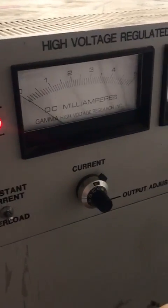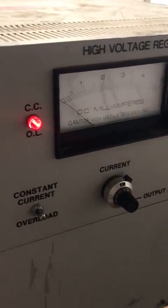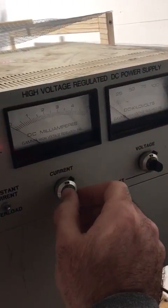I found that if I turn the milliamp setting all the way to zero and I turn the voltage all the way up, it's not going to put out any voltage because I have it current regulated. The second I turn the current up just a tiny bit, watch what happens to the voltage side.